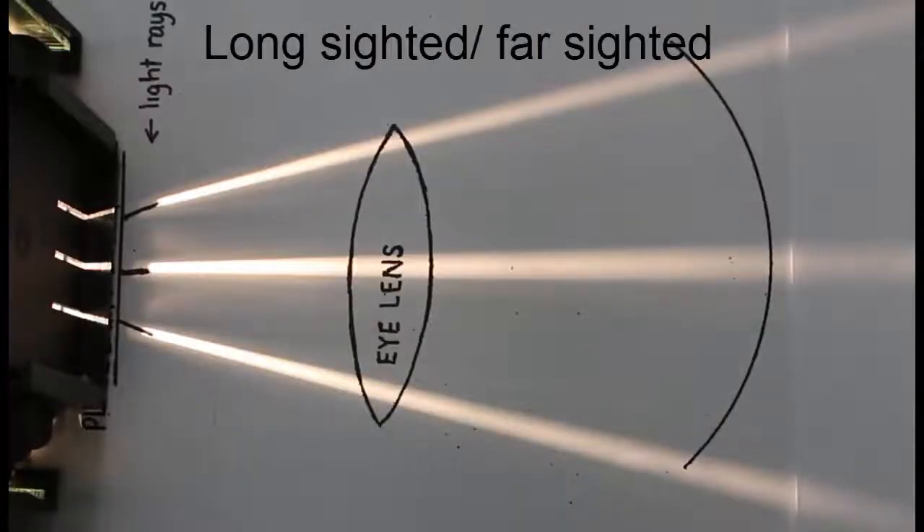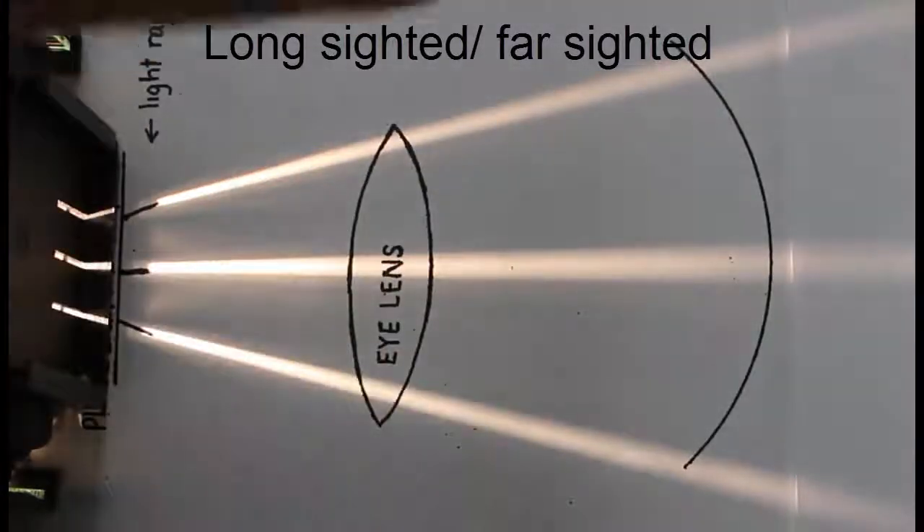When somebody's long-sighted, it means that they're able to see things in the distance well, but seeing things up close is out of focus. When we see things that are up close, we say that the light rays coming from the object are diverging as they head towards the eye.